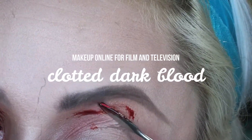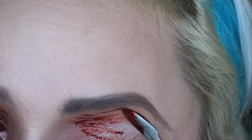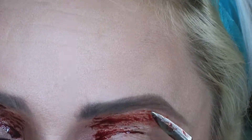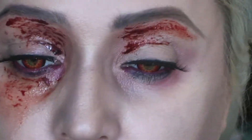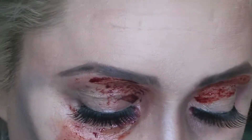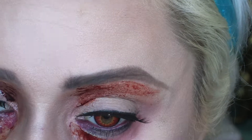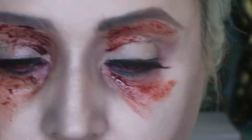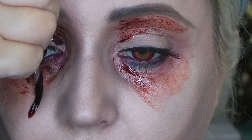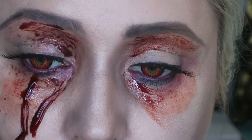So this is my clotted dark blood — it's my favourite and it just looks so real. I'm just smoothing it out on the eye area and letting bits of it settle into the lines and creases that I have, and bringing it right down underneath my eye. And you can see I'm dotting around with my finger to leave almost fingerprint effects.